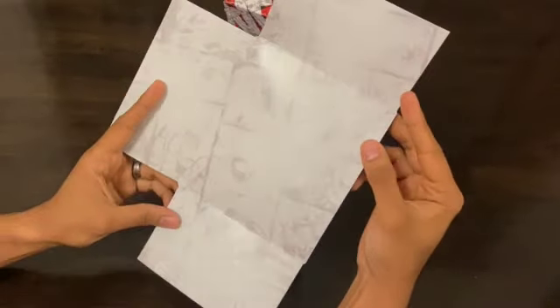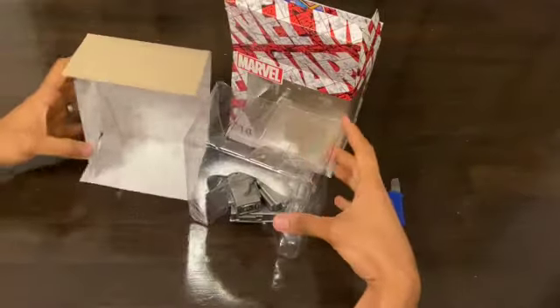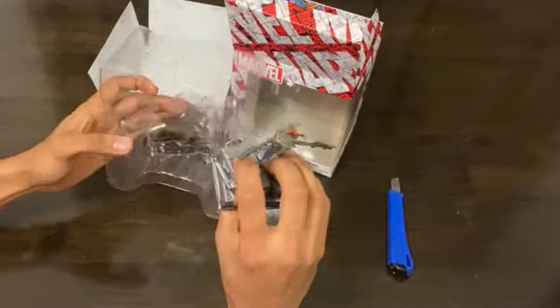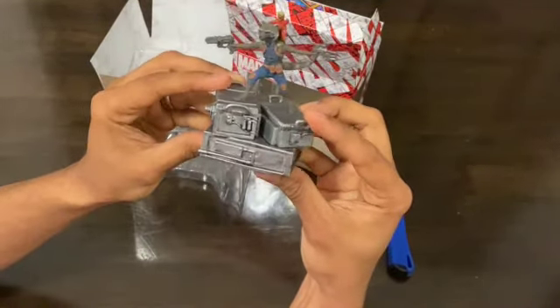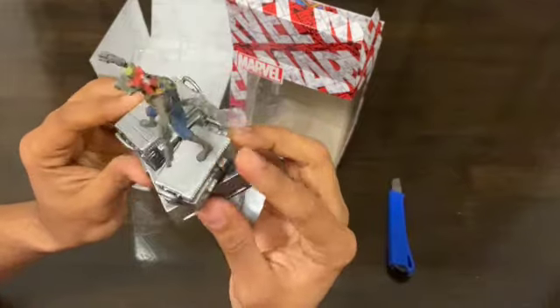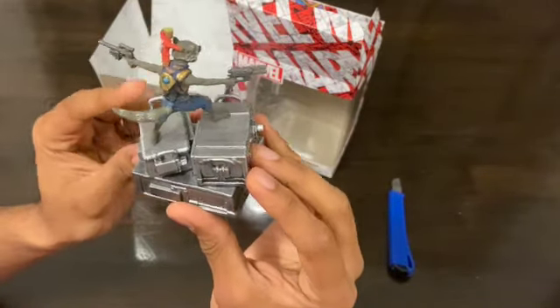You'll notice here that they have given this amazing background with Thor and Spider-Man printed at the back. I'll take out the figure now, and you can see how greatly articulated this figure is. You will notice Groot on top of Rocket, and it's just going to be such a great figurine to add to your collection.